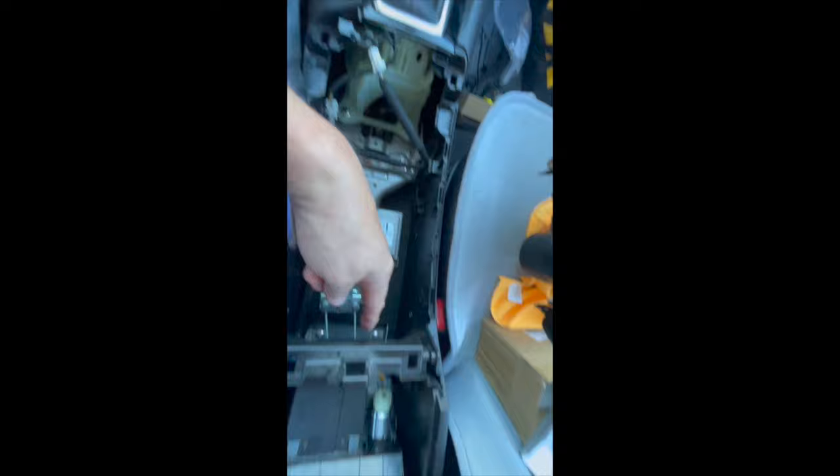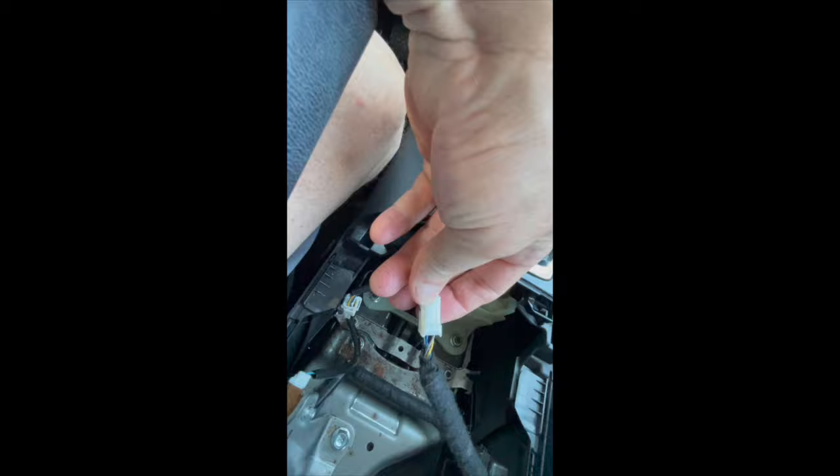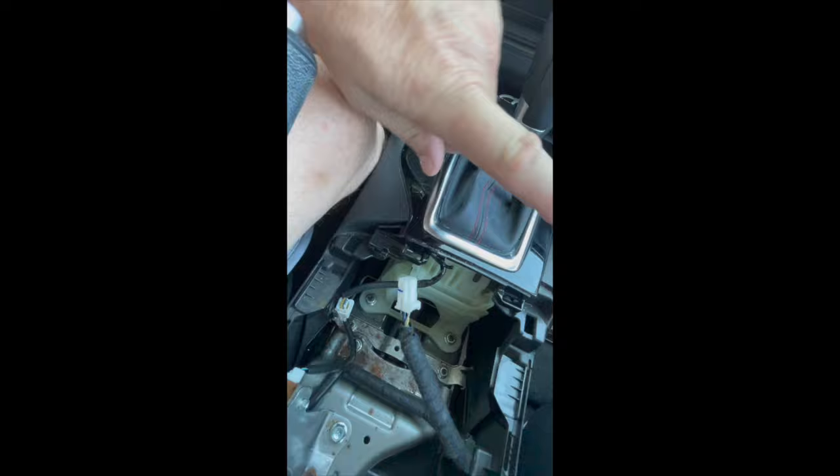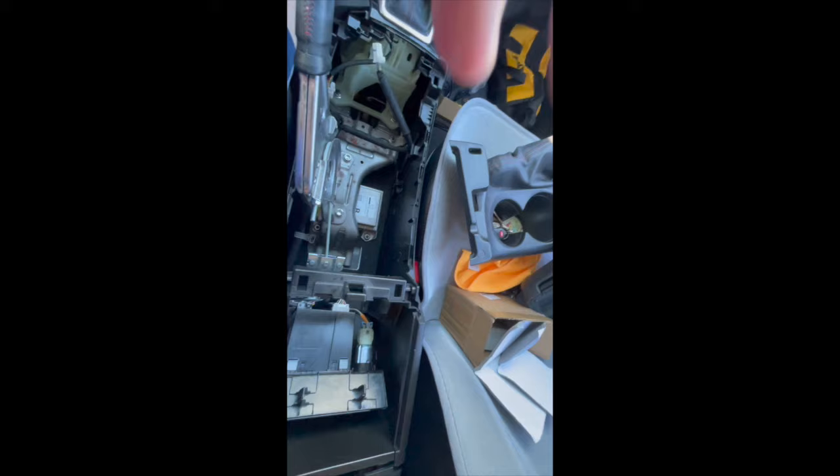I'm pointing out where there's a little fastener right down there. The clip that holds the bottom of the controls on the console — the fastener goes to the passenger side. That's what I'm pointing out. So when you put it back in, make sure it slides back in with the fastener or the release to the passenger side.